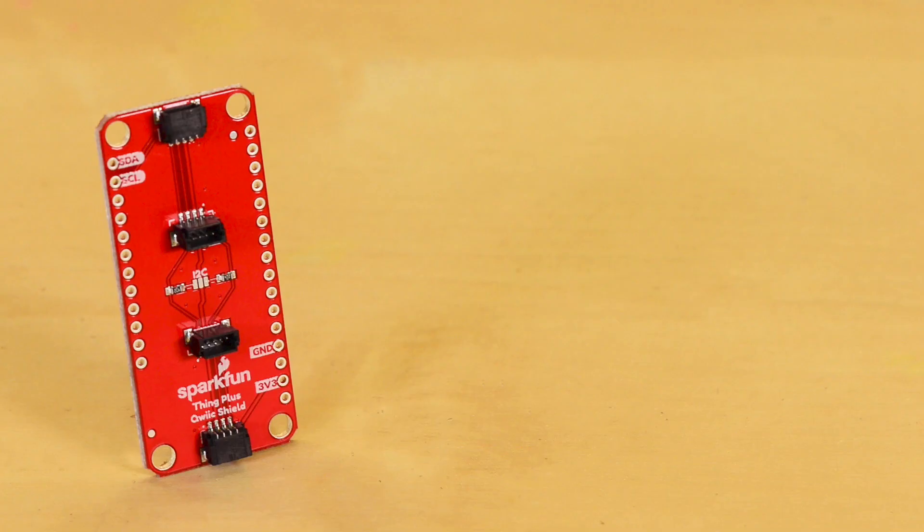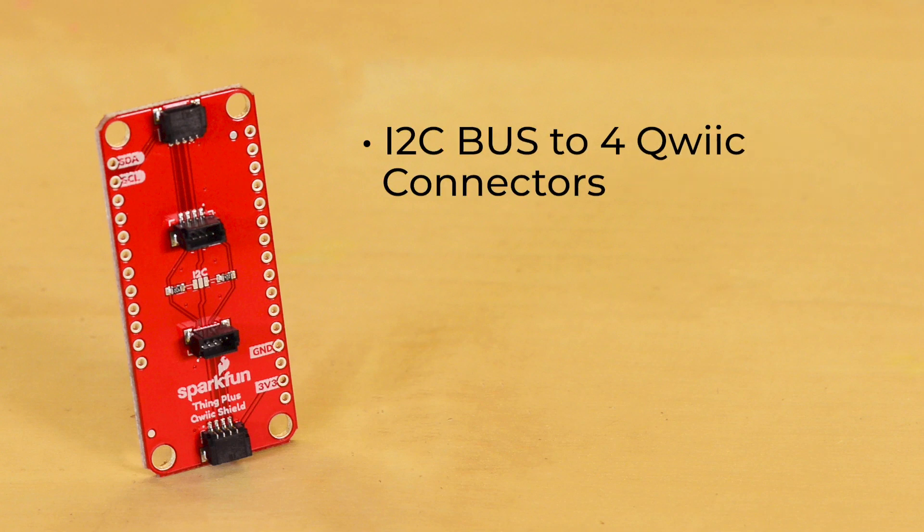This Qwiic Shield connects the I2C bus on your Thing Plus to four SparkFun Qwiic Connectors. The Qwiic Ecosystem allows for easy daisy chaining, so as long as your devices are on different addresses, you can connect as many Qwiic devices as you'd like — up to just over a hundred.